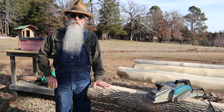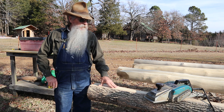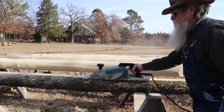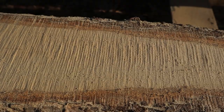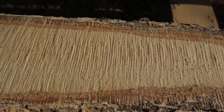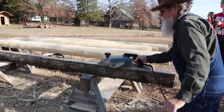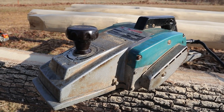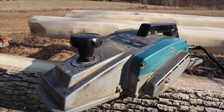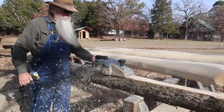I'm getting ready to work this joist out. This is the log that I milled with my Alaska mill in the last video, and I'm going to plane the top of it smooth. You can see it's got a chainsaw chain texture on top — it's going to be used as a joist. I'm going to use this Makita planer, an older model 1805B with six-inch blades. I'm just going to walk back and forth until I get the chainsaw marks off the top of this joist.